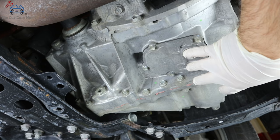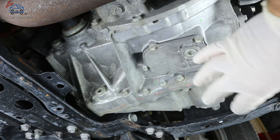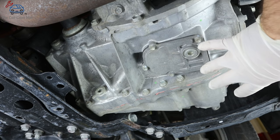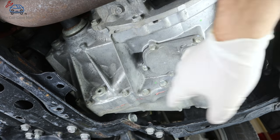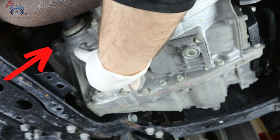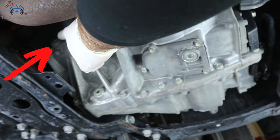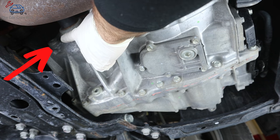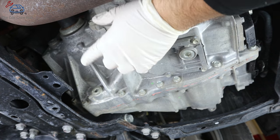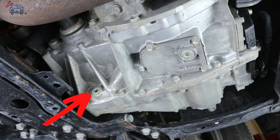Let's talk about the drain location and the fill locations. On this transmission — considered a second or second-and-a-half generation — the fill plug is going to be right here, next to the axle. It's a 10 millimeter hex. The drain plug is right here — that's all you're going to be doing.